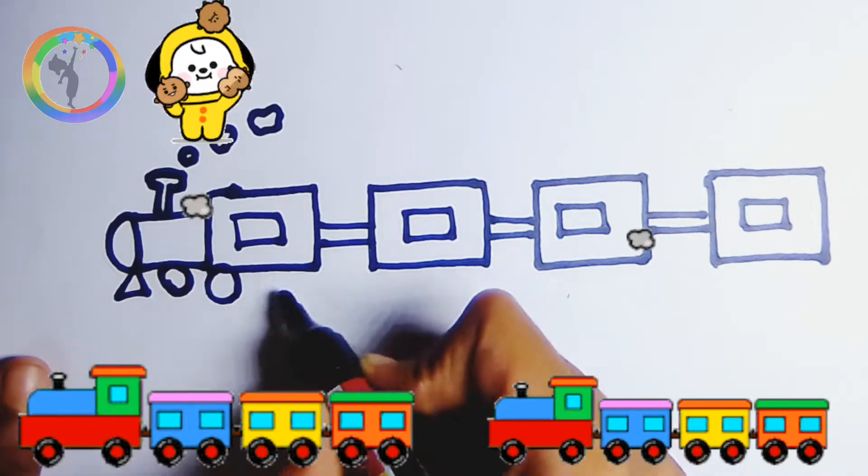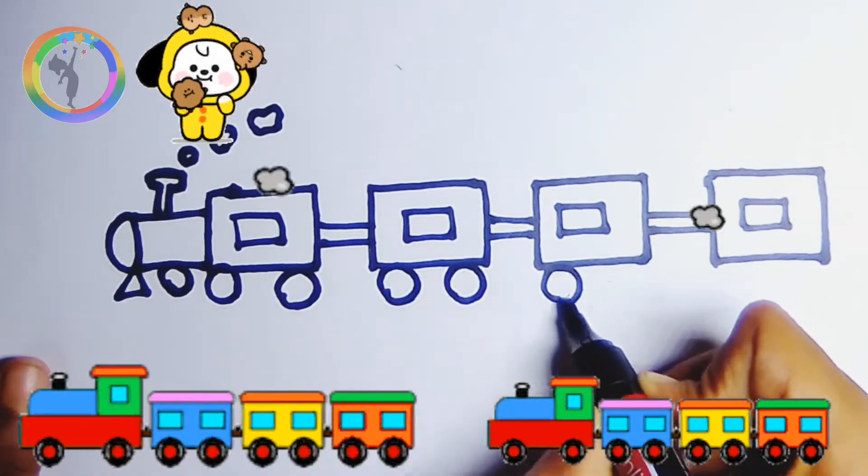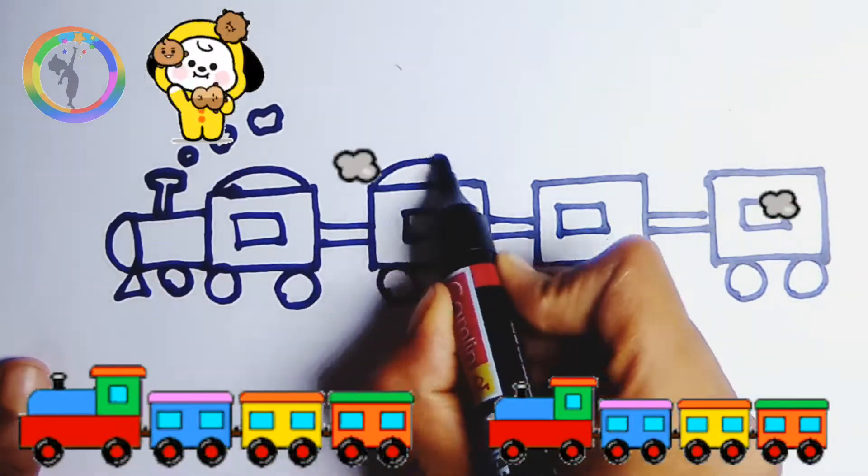Build it up with sticks and stones, sticks and stones, build it up with sticks and stones, my fair lady.